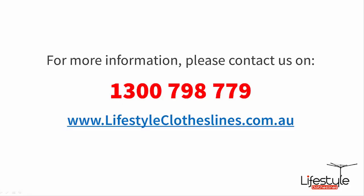As with all of our products here at Lifestyle Clotheslines, we do back them with our 100-day happiness guarantee, so if you are not completely satisfied just give us a call and let us know. You can get us on 1300 798 779, send us an email, or just jump onto our live chat.